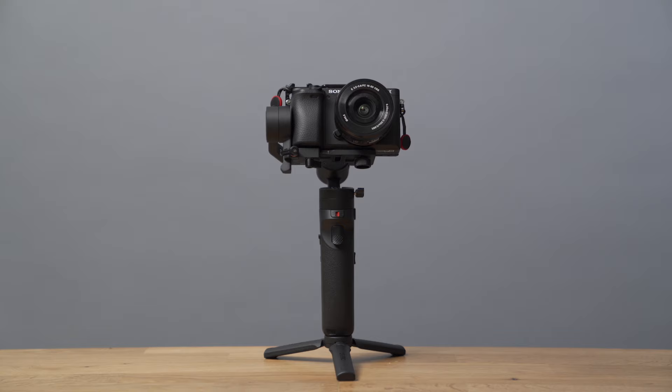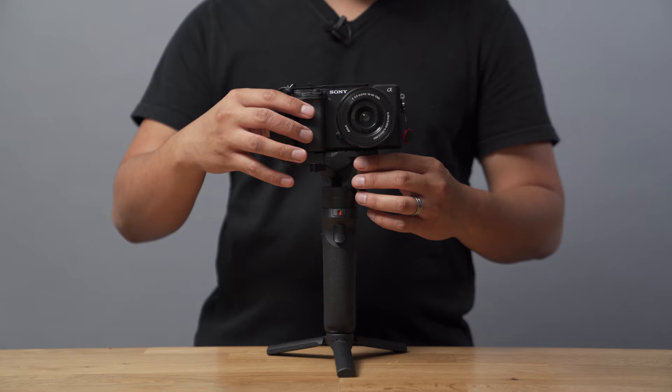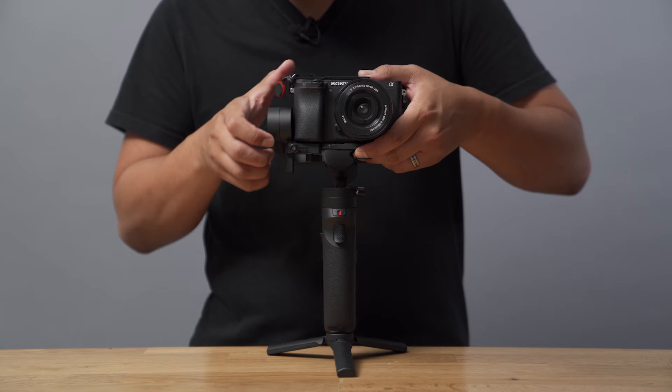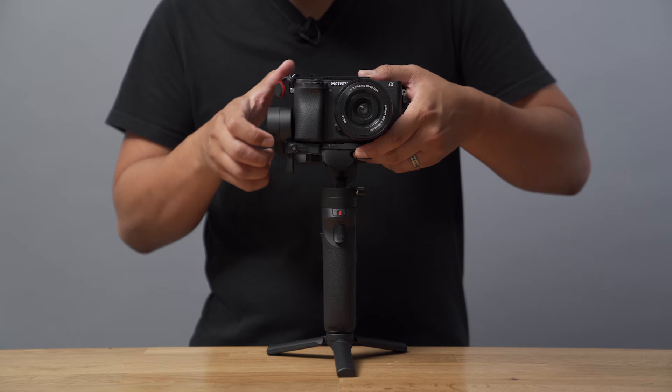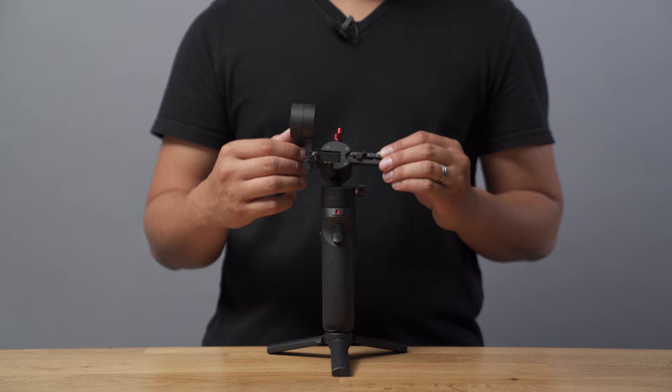To balance your gimbal, you just gotta observe how your camera leans and then move your camera setup in the opposite direction. I would suggest balancing the tilt and roll axis at the same time. Let's start with balancing the tilt, which is the arm that moves your camera up and down. If your setup leans forward, move it back. If your setup leans backwards, move it forward. Simply loosen the screw under the plate and move your camera setup to a position you feel is mostly balanced. Next, point the camera up. If it leans forward, bring the tilt arm down. If it leans back, lift the tilt arm up. Simply loosen the screw on the tilt axis, then keep adjusting until the camera is balanced on its own.